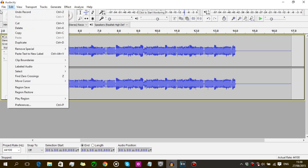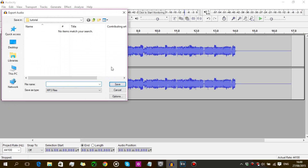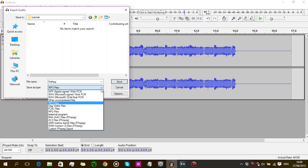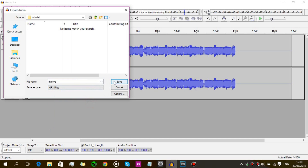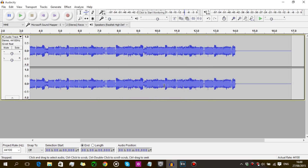Once you're done recording, you want to export it so you can save it. Go to File, then Export Audio. A window will pop up — select your destination, give your file a name, and make sure the save-as type is set. Personally I prefer MP3. Then click Save and hit OK. Your mix will automatically be saved to the destination you chose.